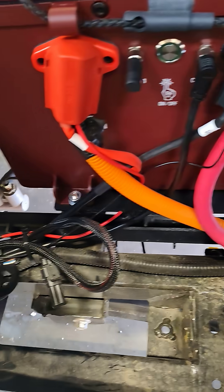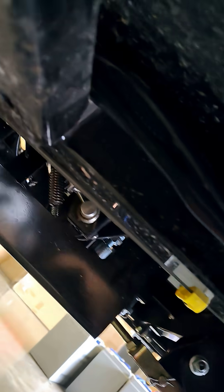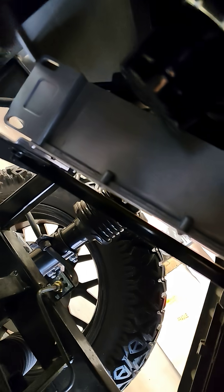Like I said, everything routes as it should. Even underneath here, it has places for it to go on the frame rail, then up and behind the dash — and there's the charger again.